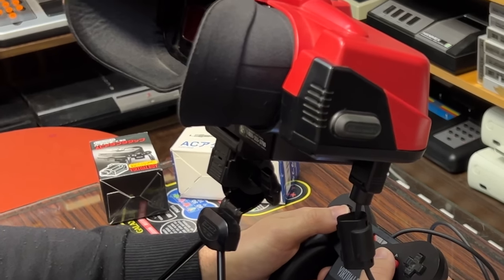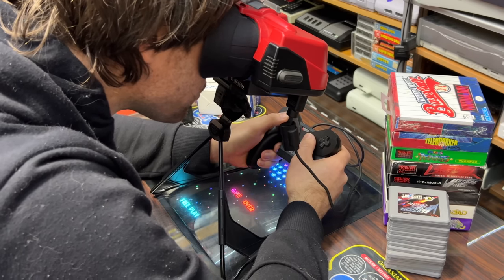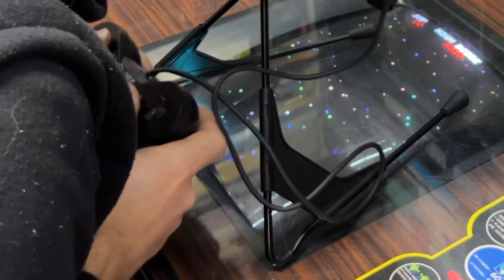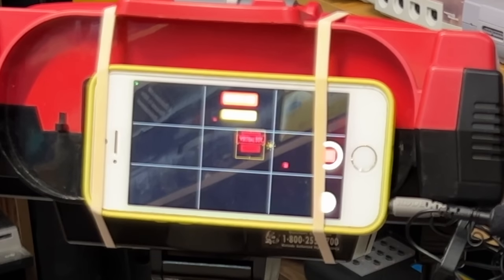If you want to play this for an extended period you really need the perfect height table and chair. The best position is hands around the base — many people try to hold the controller squished up against their body, which is not great. I won't be able to play like that today because I have to use this capture rig, which is literally my old iPhone strapped to the front of it.